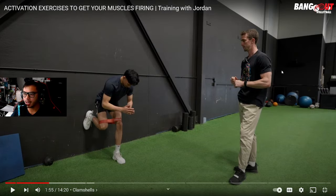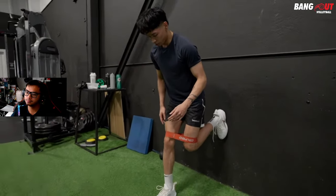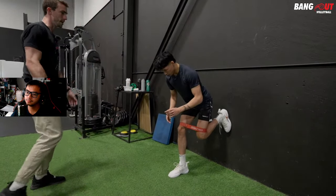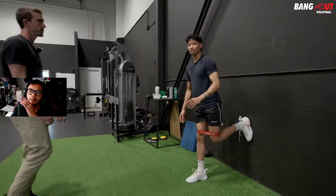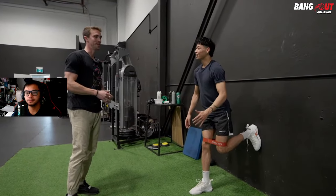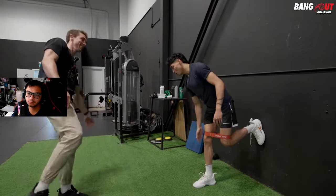I also want to mention that Jordan has a knee injury — he was recovering from it in the previous video. He mainly plays beach volleyball now. The question is: which type of volleyball is better, indoor or beach? I'll let the comment section answer that. Jordan's doing a great job of keeping his knee nice and stable as opposed to letting it cave in.